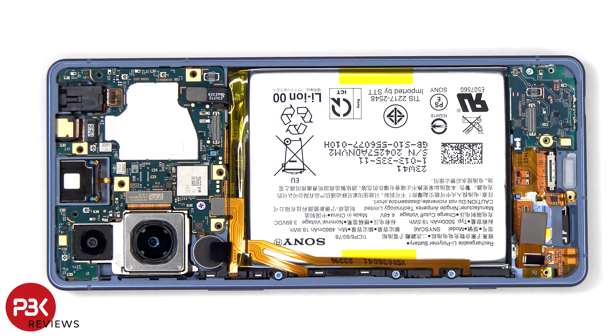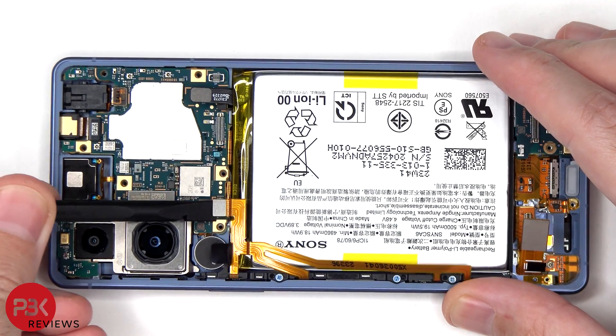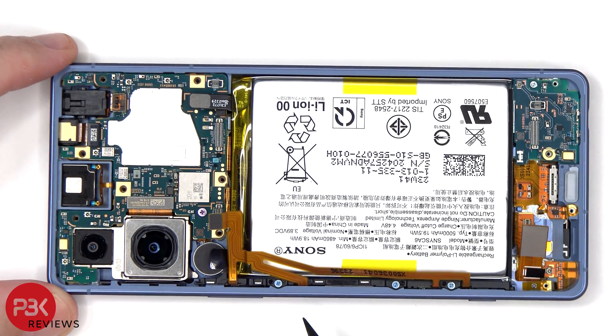We can proceed to disconnect the rest of the cables. This flex cable is for the volume keys, the power button and fingerprint scanner, as well as the button on the bottom corner.